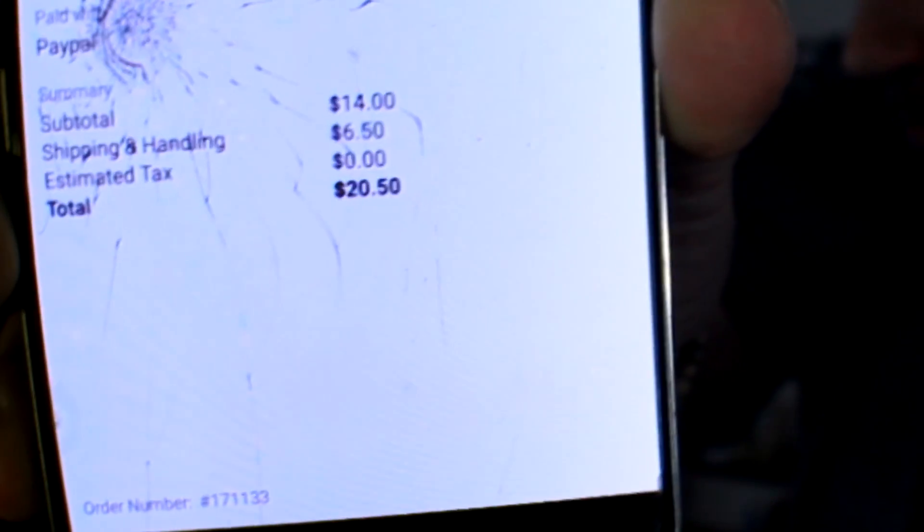I've heard that people who use this one actually have better luck using flexible filament with it as well. So I'm going to go ahead and try to install it. It was about $20.50 to get it to me — the actual product is $14 and shipping was $6.50, so just over $20.